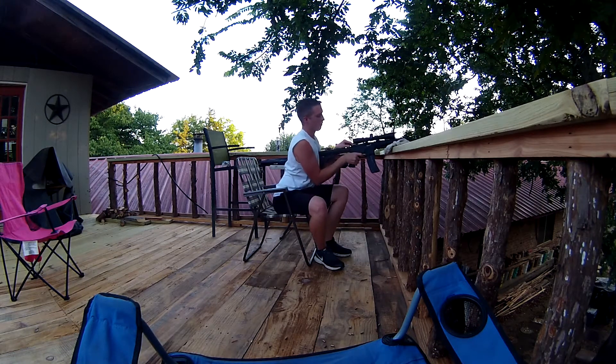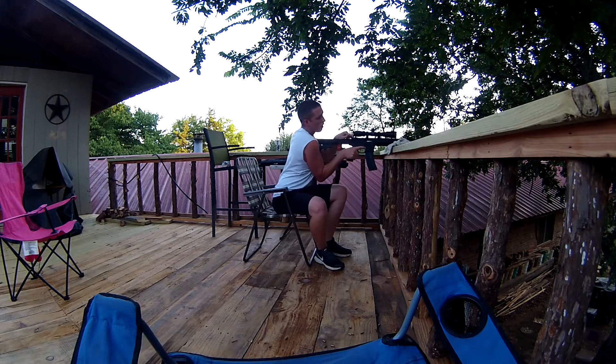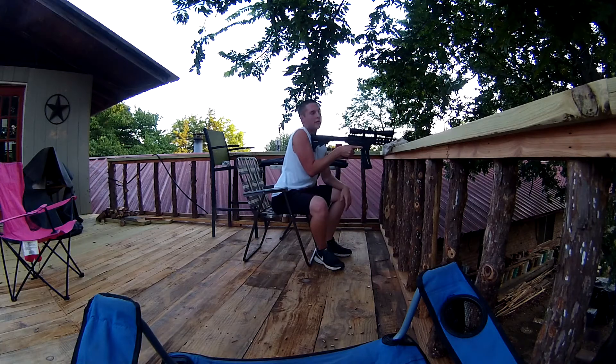Oh, jammed on me. Talking too much. I swear it never jammed. That's pretty rare. One out of a hundred. Not too bad.